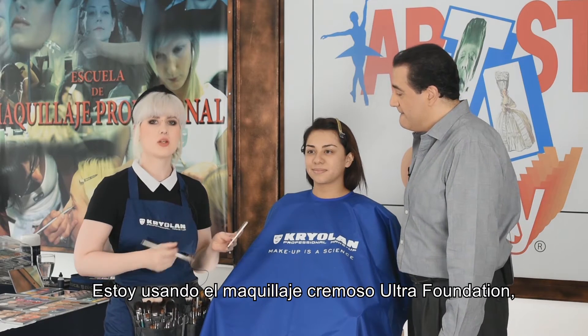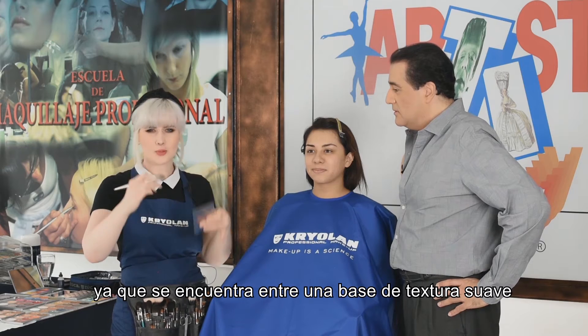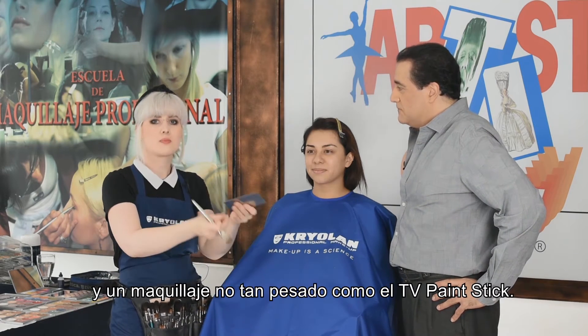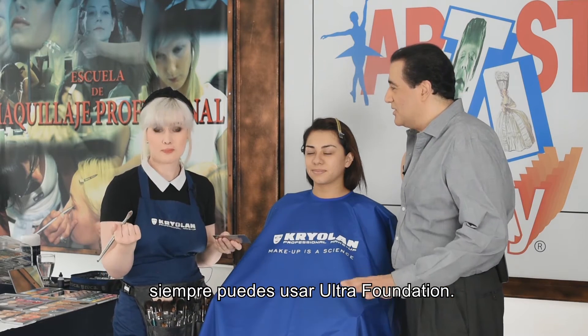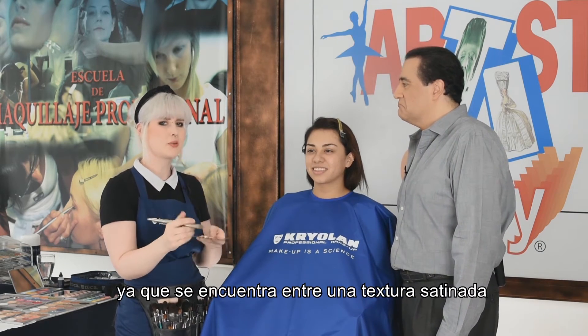I'm using ultra foundation cream, which is a foundation that works for most people actually. Because it's right in between the more soft textures, but it's not as heavy as TV paint stick, for example. So when you're not sure what to use, you can always go for ultra foundation cream. When it comes to reflection and the finish it has, it's also right in between.